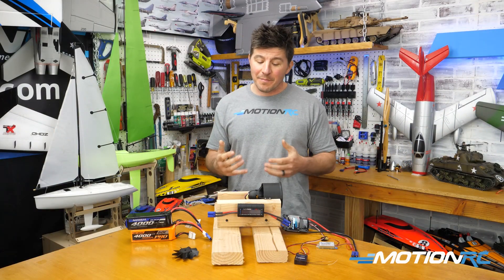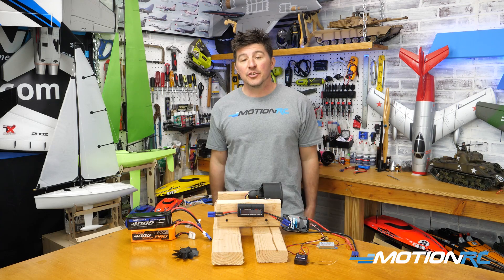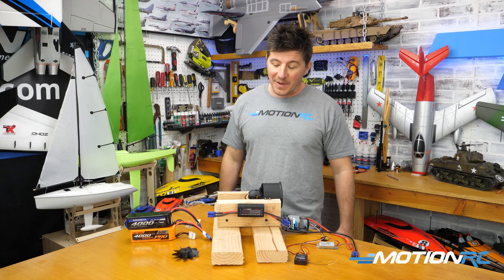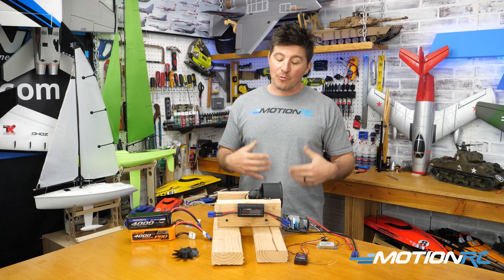What is a watt meter? A watt meter is a device that can measure basically the electrical power or the electrical properties of any given electrical circuit. You can use them on anything powered by electricity, but in the case of RC electric aircraft, we're going to use it in our terms.